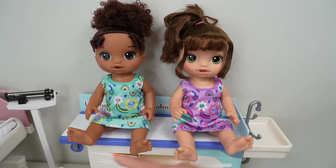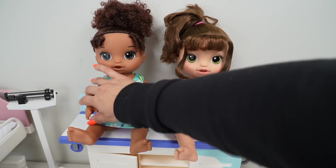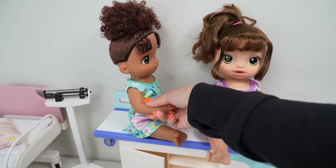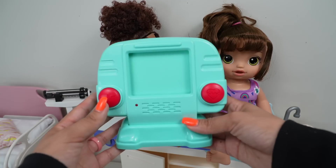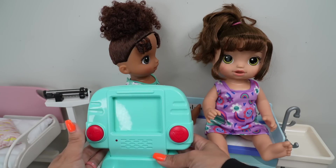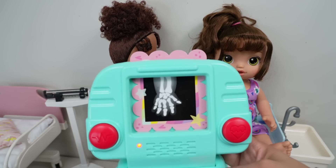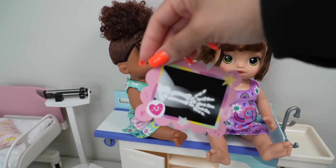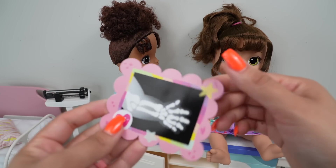Both of the girls fell off a scooter and their arm is hurting, so we are going to do an x-ray. Let's begin with her x-ray. Here is my x-ray machine. Here is the x-ray picture, and as you can see, she broke her arm.